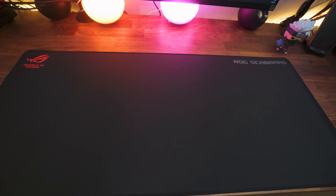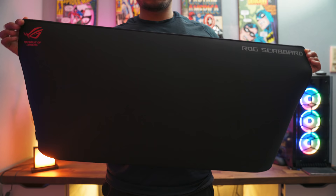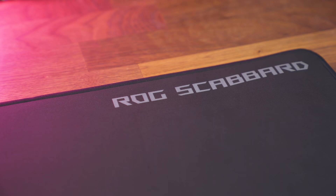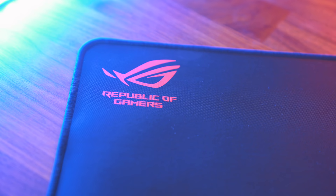Alright guys, we've come to the final mouse mat on the list — my new favorite, the Asus ROG Scabbard. Its dimensions are 35.4 inches by 15.7 inches and it is 3 millimeters thick, coming in at a price point of $40 at the time of recording. Now let's just get this out of the way: the branding on this mouse mat is horrendous. Asus, why the need to put ROG Scabbard in big letters on one side and then the ROG branding on the other?